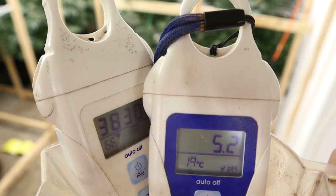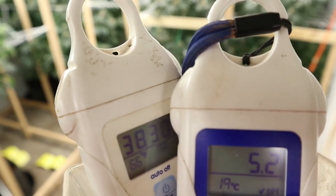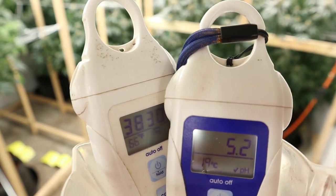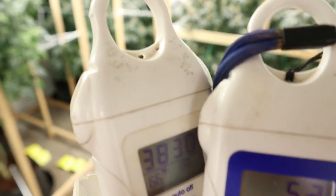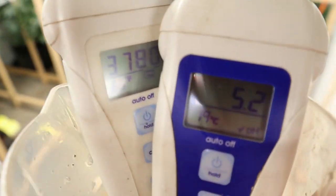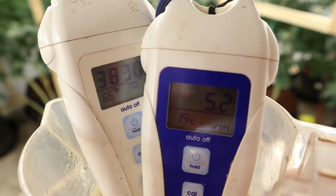There we are — 5.2 pH, 3,830 PPM runoff. Remember like a week or two ago it was 6,800 or something, almost 7,000. So yeah, they're flushing out for sure. We'll keep dropping that as much as we can — just straight water, baby.